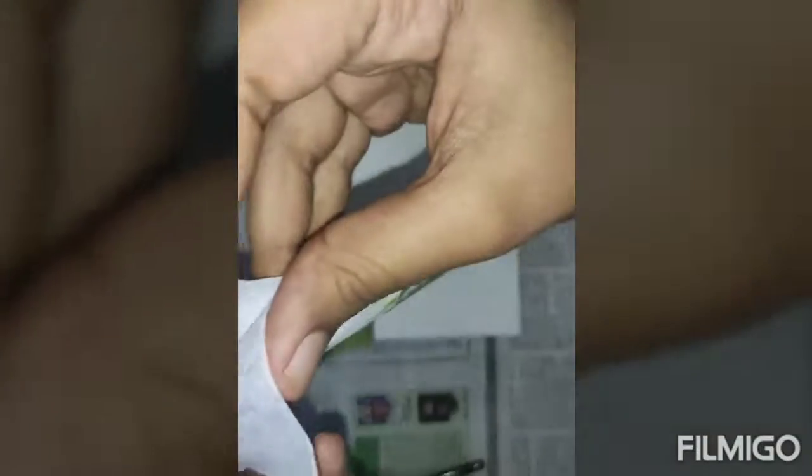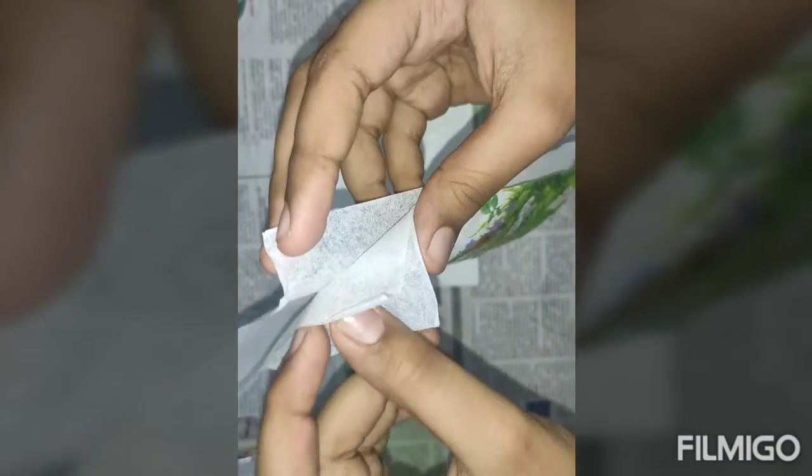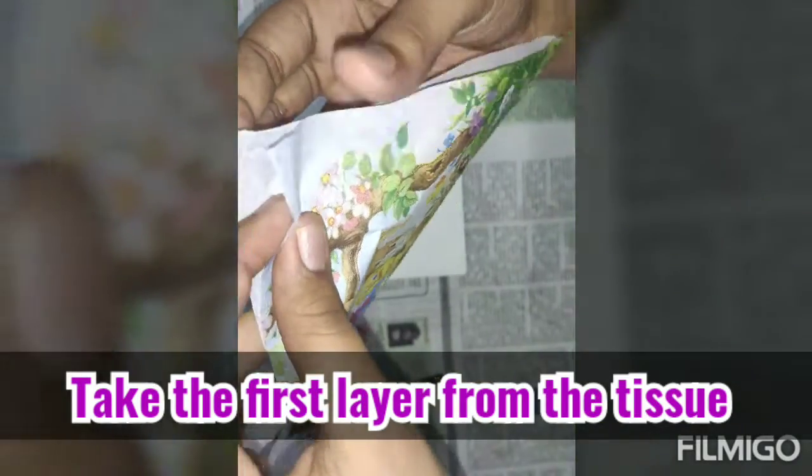In a decoupage tissue, there will be three layers. We need to take the first layer of the tissue.